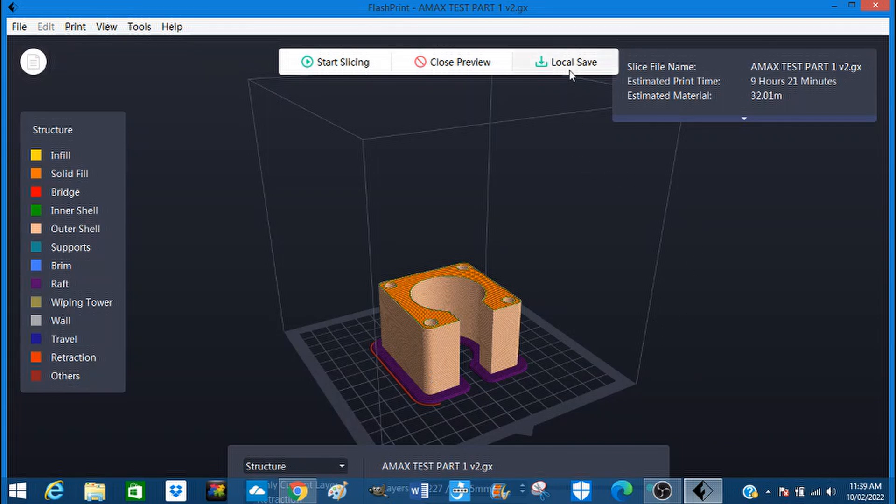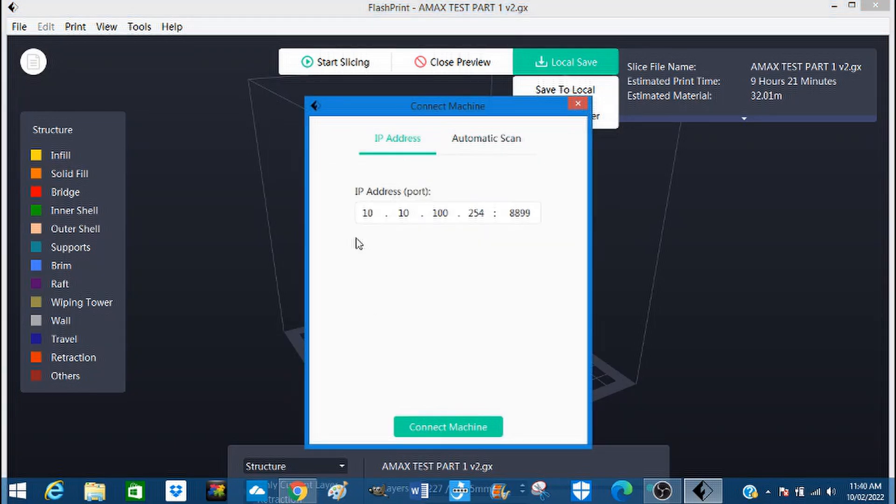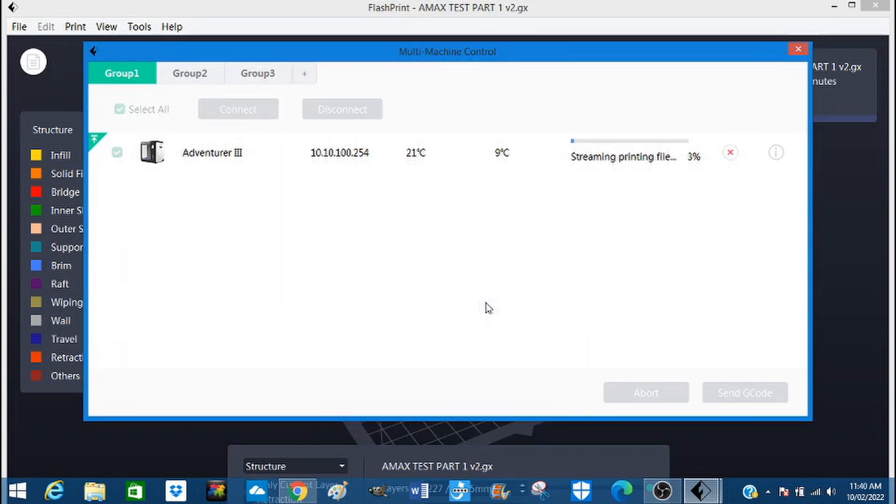Let's send it to our printer. It's now being sent to the printer — I'm actually connected to the printer by WiFi.